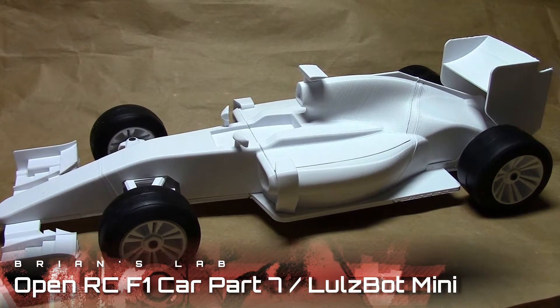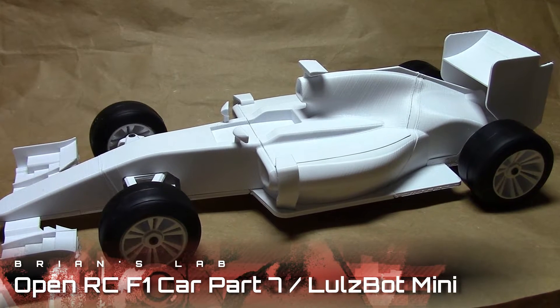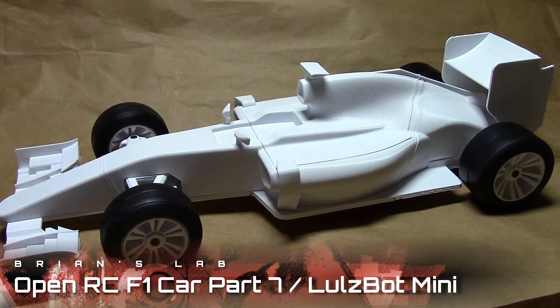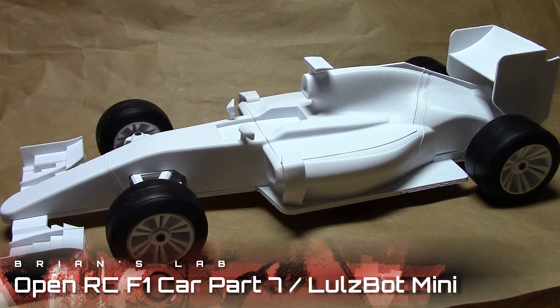Hey guys, Brian here. Welcome to part 7 of building the OpenRC F1 car, where I follow Daniel's tutorials, his build with me series. I believe this is the 7th video, the final one in that series.